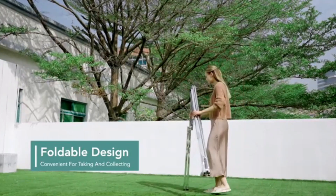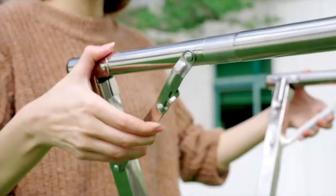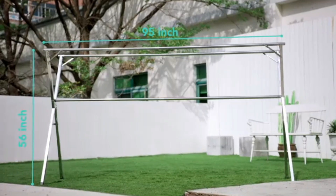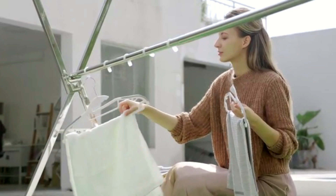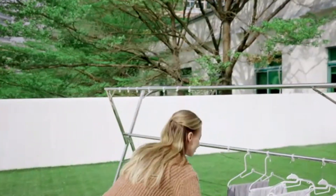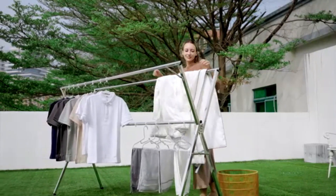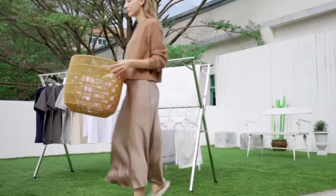Its lightweight construction makes it easy to maneuver and store. Notably, it folds down to a mere 3 inches flat, allowing for convenient storage when not in use. This drying rack boasts an impressive 24 linear feet of drying space, accommodating a substantial load of up to 50 pounds. This capacity makes it suitable not only for everyday laundry, but also for larger items such as blankets or towels. The thoughtful design allows air to circulate freely around garments.